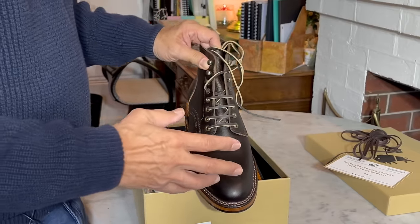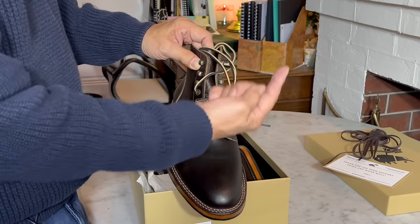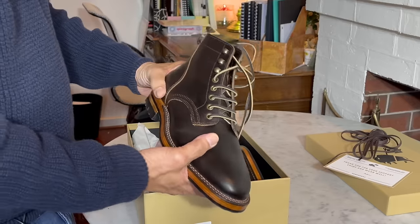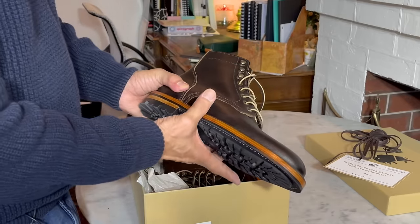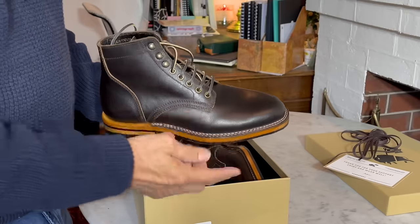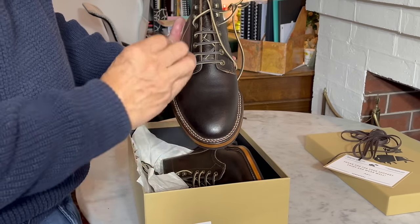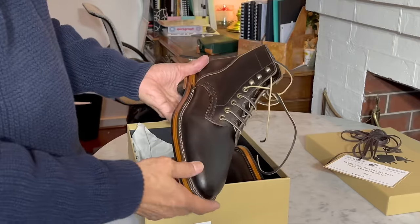You can see my review of the sort of experimental development model — there's a link on screen. In that review I felt it was really comfortable because it retained the snug heel, the firm handshake waist, and then it widened out at the bottom of the ball of the feet, where I often have a pain spot, before getting into a slightly more tapered almond toe, but with sufficient space that your toes don't actually feel squished in. Beautiful last.